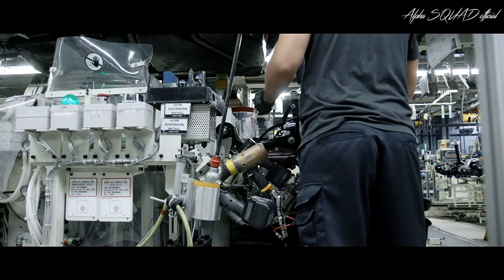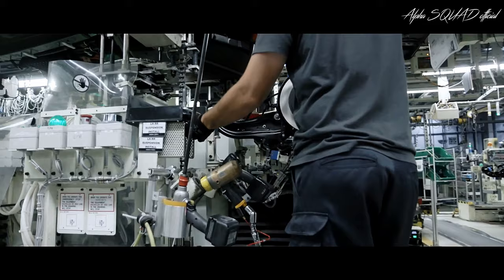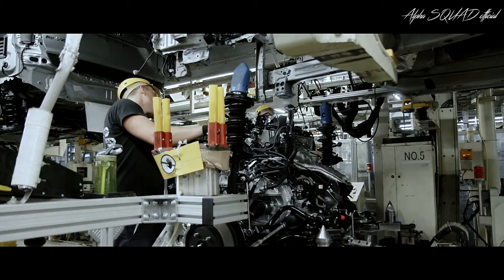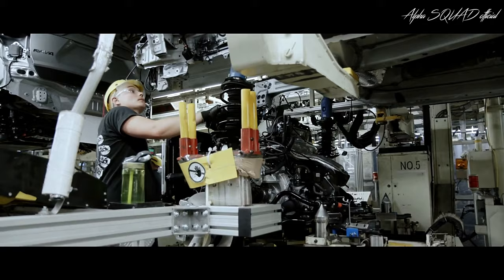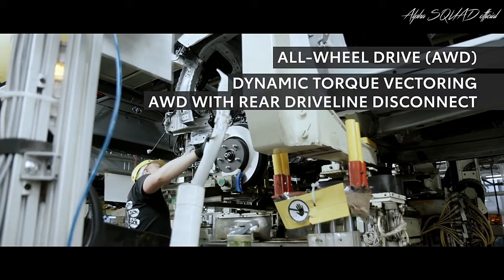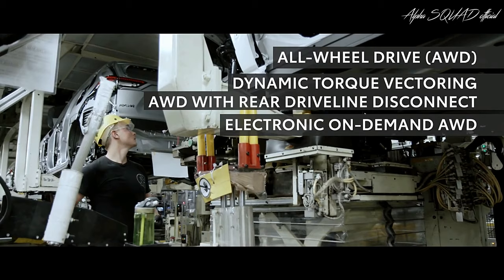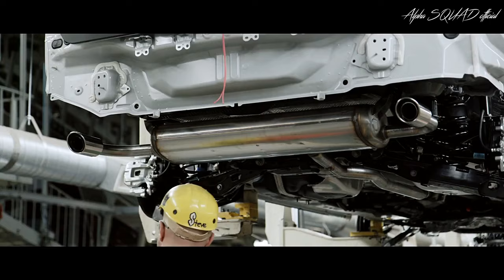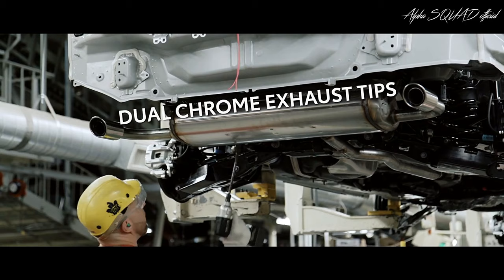To install the powertrain, RAV4 goes up on a lift to make it easier to maneuver under. The front and rear suspension are put in place first, followed by the engine, which is connected to the transmission. Because RAV4 now has three available all-wheel drive options in addition to its standard front wheel drive, the drivetrain can vary depending on trim. While on the lift, RAV4's dual exhaust is installed as well.